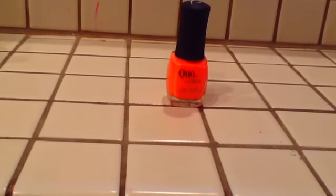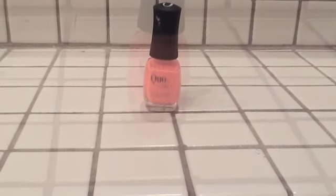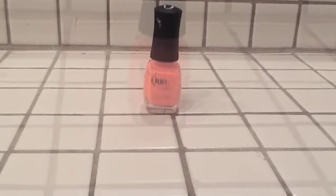First start with a base coat to protect your natural nails. Then do one peach coat. Then wait for that to dry for five minutes and do one more coat of your peach.